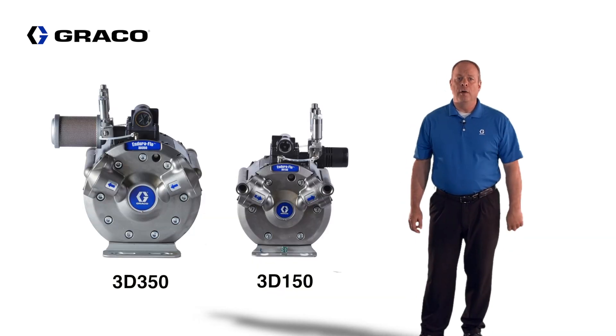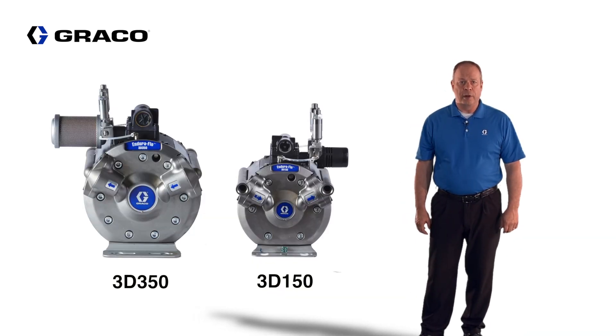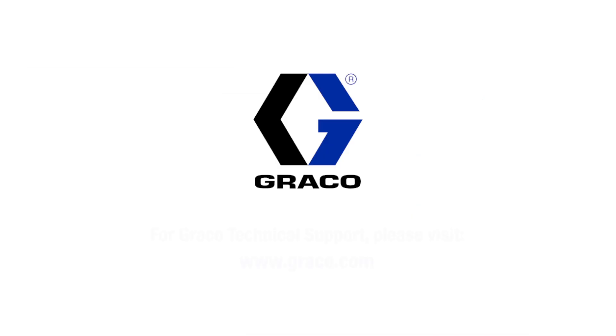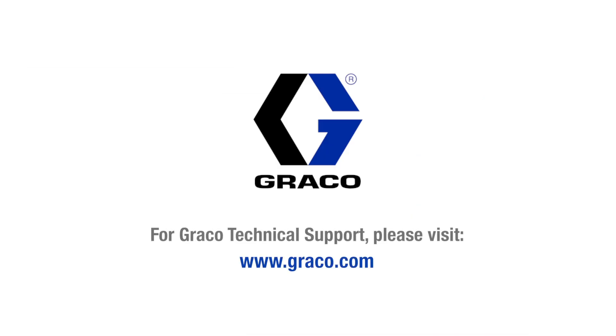This was a review of the 3 to 1 EnduraFlow diaphragm pump, used when the extended pressure of the 4 to 1 EnduraFlow is not required, so you can enjoy the benefits of extended durability on the diaphragms. For more information on this pump and many others, visit www.graco.com.